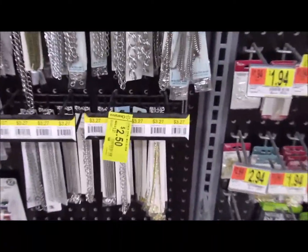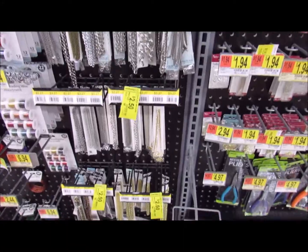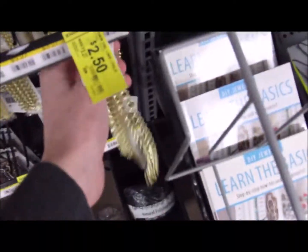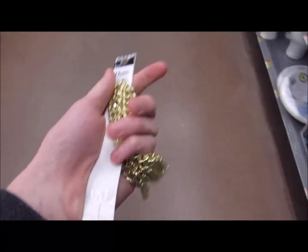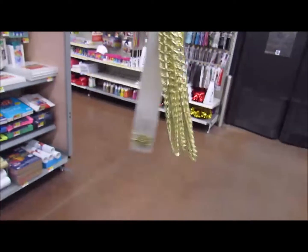We're here at Walmart. First thing we're gonna be picking up — of course you can't be a SoundCloud rapper without some ice. Let's get iced out here at Walmart. We're gonna pick up this golden chain, look at this. Two dollars and fifty cents, guys, come on!